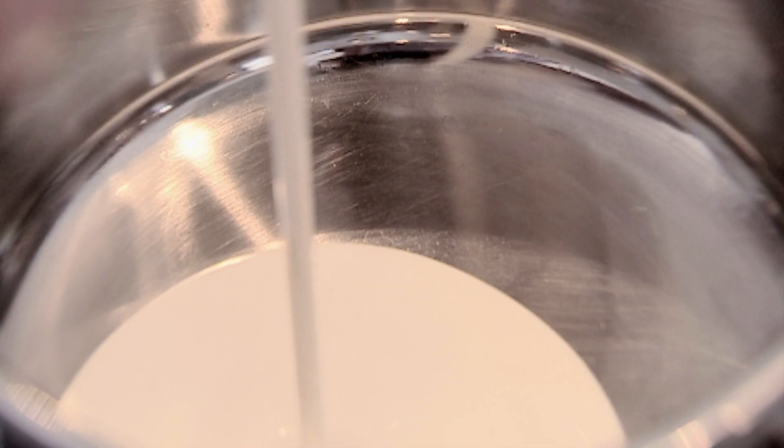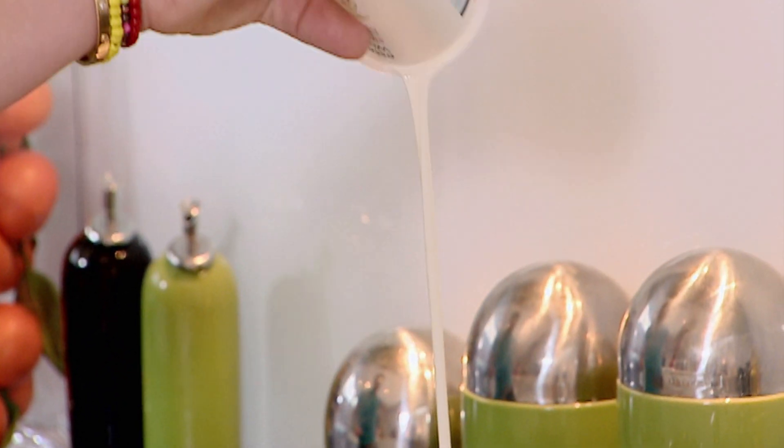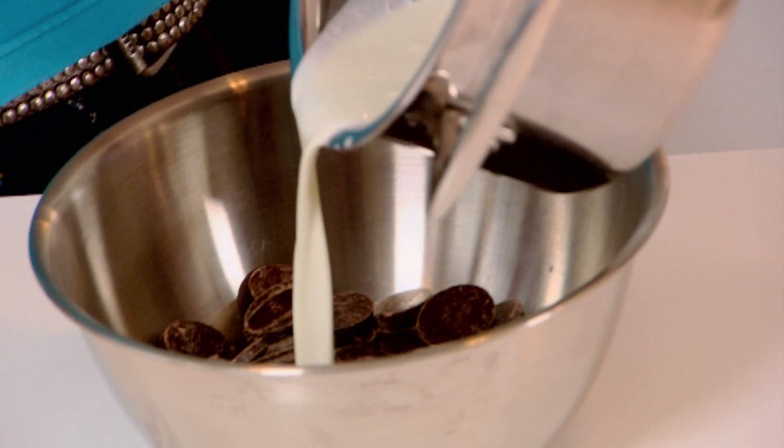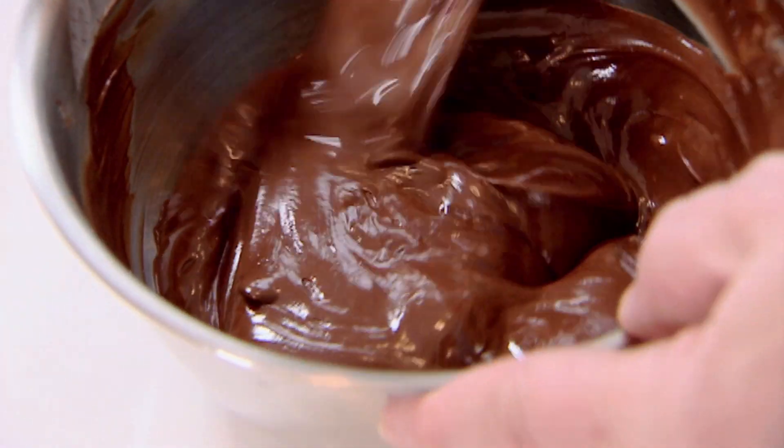Next step is to make the cream — no crème pâtissière for this one; I'm just going to make a quick chocolate cream. Warm 100ml of single cream and 100g of dark chocolate, then pour the cream over the chocolate and mix it nice and gently. You can see it's starting to melt nicely — nice and glossy. I know many people who could just eat it straight from there.